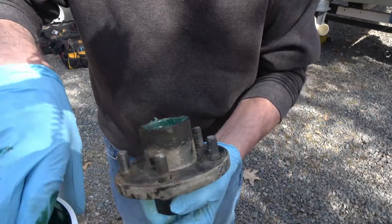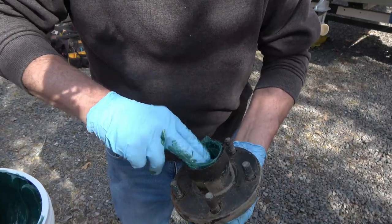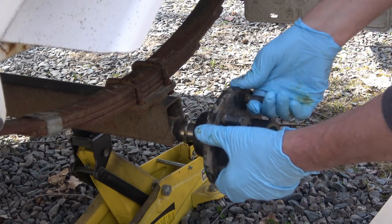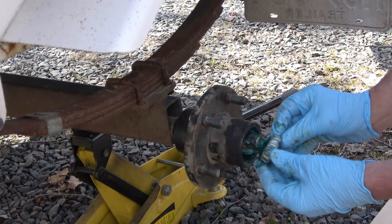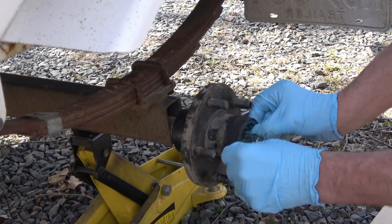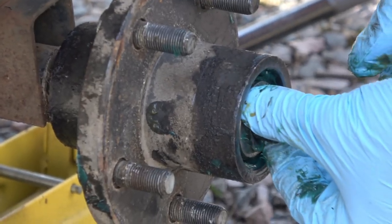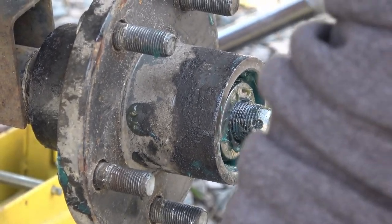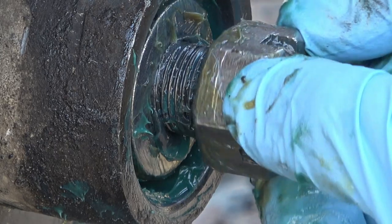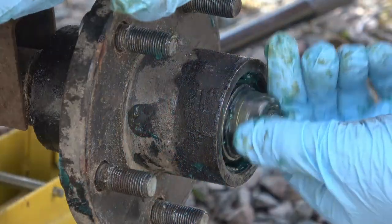Next we apply a generous amount of grease to the cavity inside the hub itself. Some mechanics will say you can put too much grease in here, but for a boat trailer I think it never hurts to have a little extra. He'll slide the hub onto the axle and onto the sealing surface, then place the outer tapered roller bearing in position. The thrust washer goes on, followed by the castle nut — make sure the castles face outward, as this is what retains your nut.